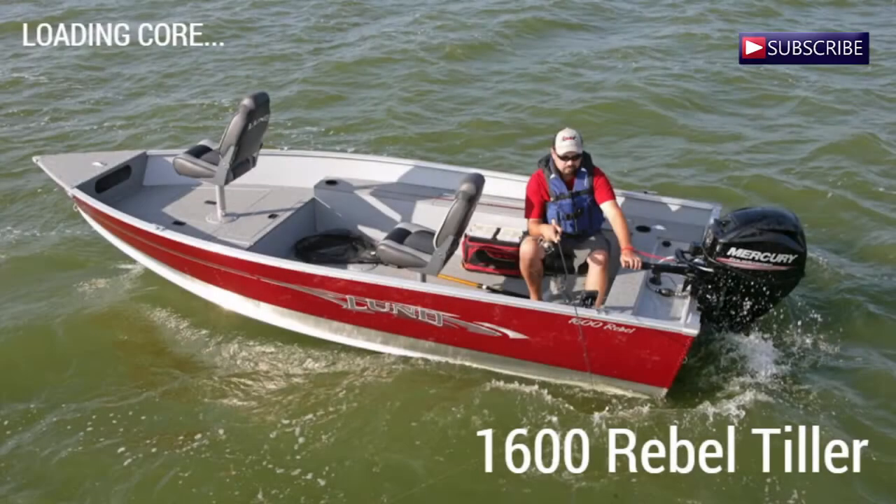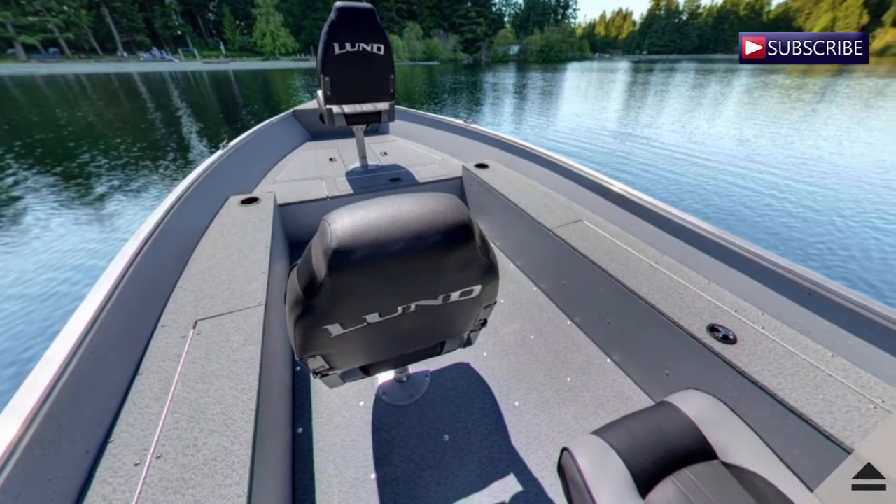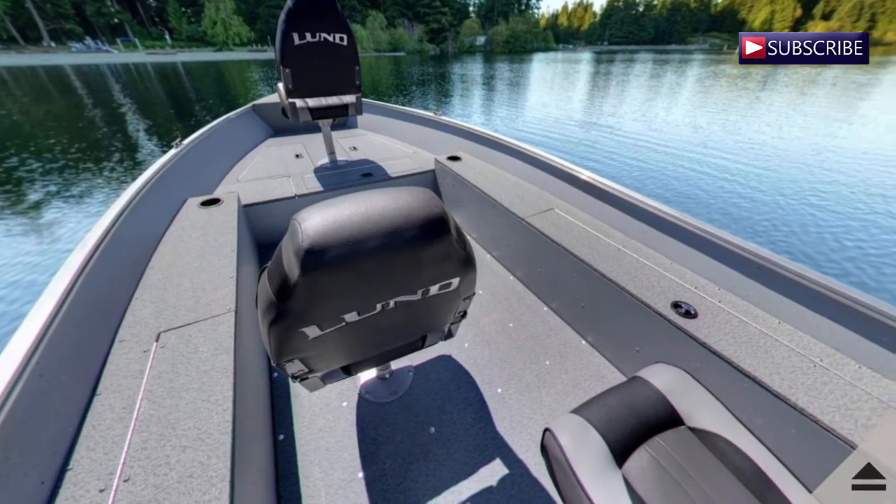This is Morgan from Boat Show Avenue, and today we are going to take a sneak peek at the new 1600 Rebel Tiller. Meet the newest member of the Lund family. Once you've spent time in a Rebel, you'll be mighty surprised by how much more boat you get for your buck.